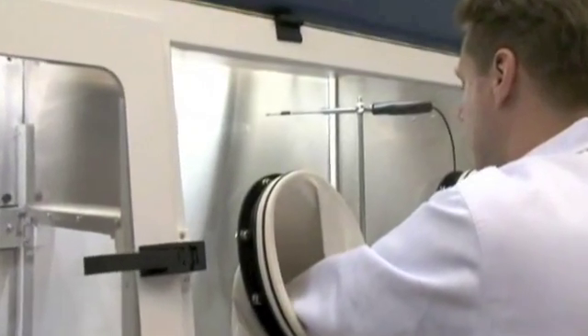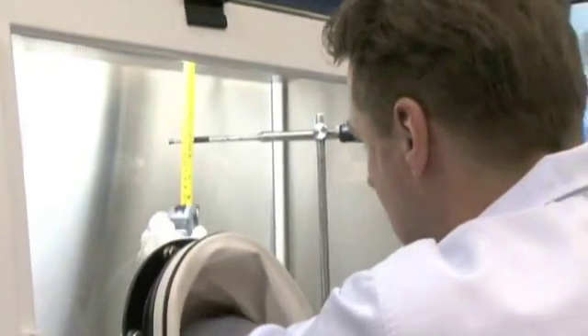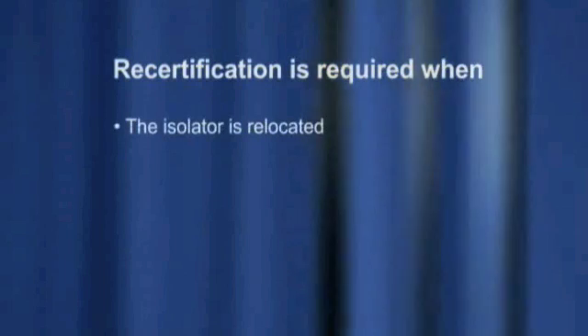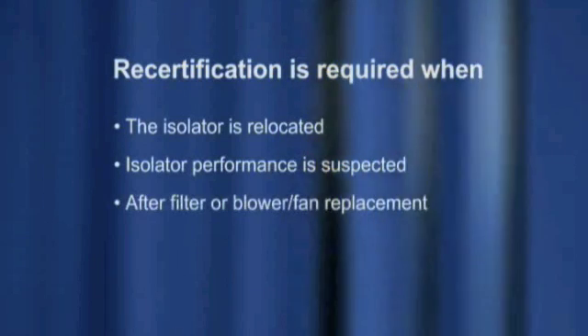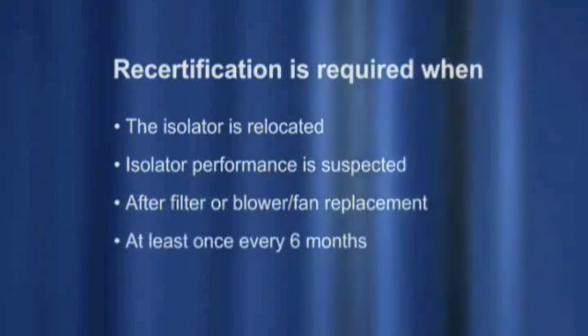Proper and timely maintenance is crucial for the trouble-free functioning of the isolator. Maintenance and service are to be carried out by trained technicians. Recertification is required when the isolator is relocated, when isolator performance is suspected, after filter or blower fan replacement, and at least once every six months.